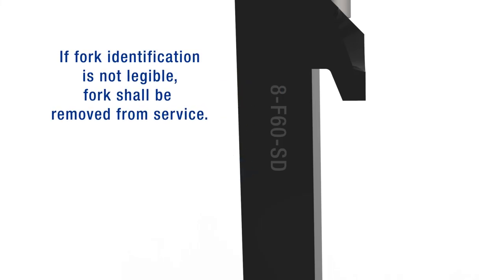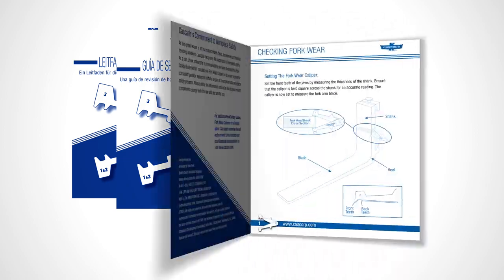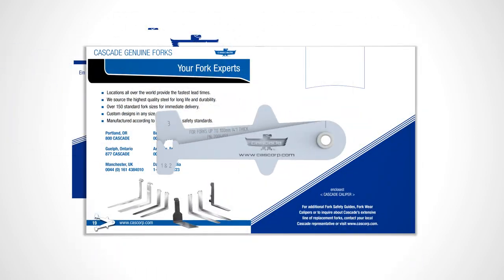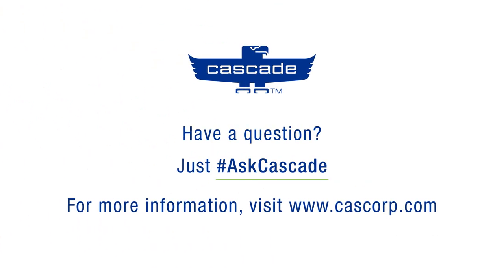Step 8: While inspecting the forks, make sure the fork identification is clearly legible. If it's not, the fork must be removed from service. Cascade is your source for quality forks and expertise. The fork safety guide is available in a variety of languages at cascorp.com, and hard copies with fork calipers included are available to order. For all your fork needs, contact Cascade today.